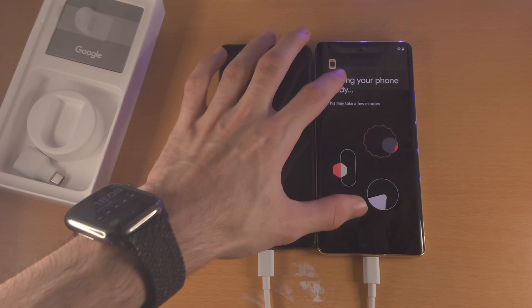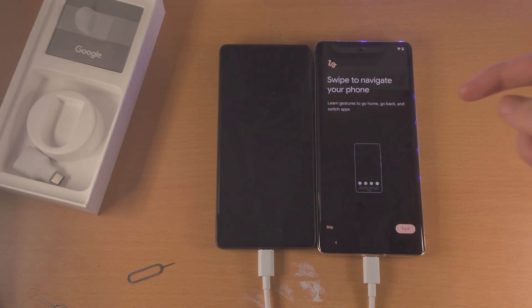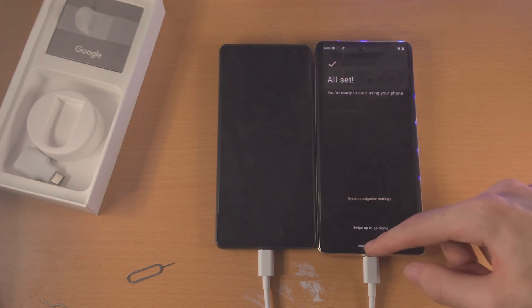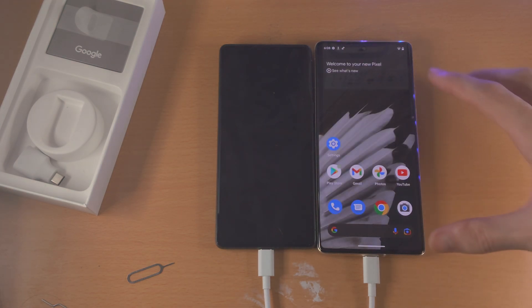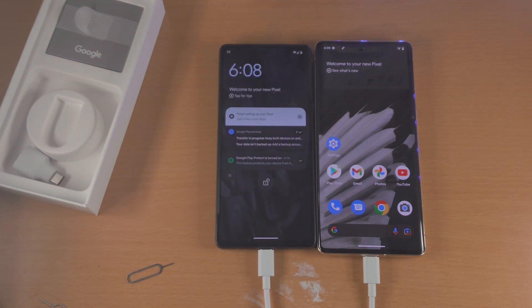You'll want to set up your new Google Pixel 7 Pro exactly how you'd like to. Swipe your phone to navigate or just tap Skip, then swipe up to go home. And now all of the data has been successfully transferred from your old Google Pixel to the new Google Pixel 7 Pro. Thanks for watching — see you guys later, bye bye.